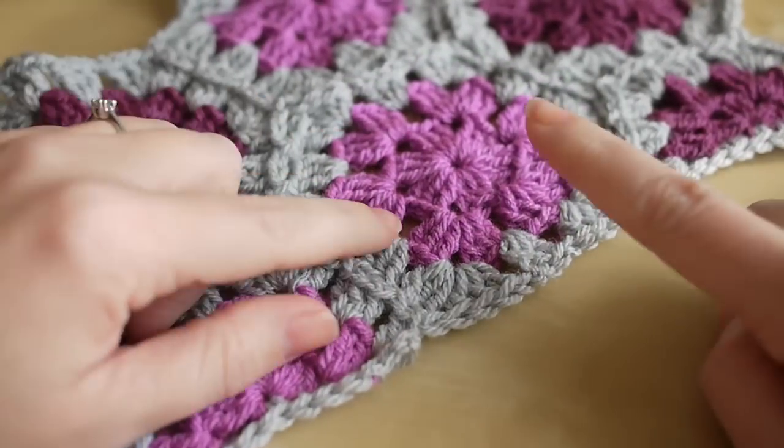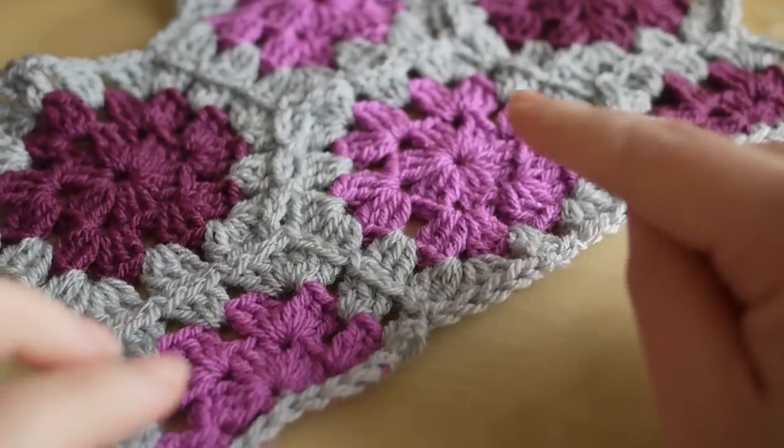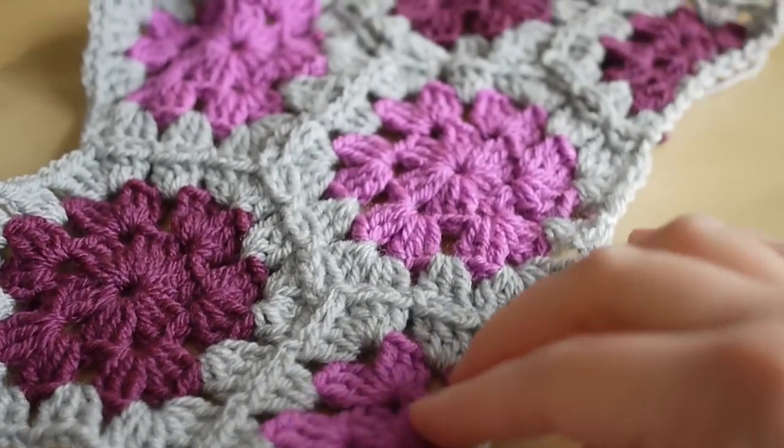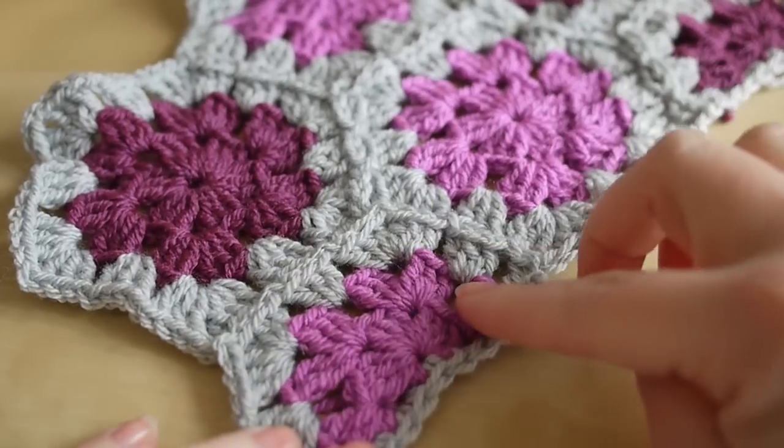Hi everyone! So last week I showed you how to do the granny hexi, and some of you were asking how you would do the half hexi for the edges. So I'm going to show you how to do those.